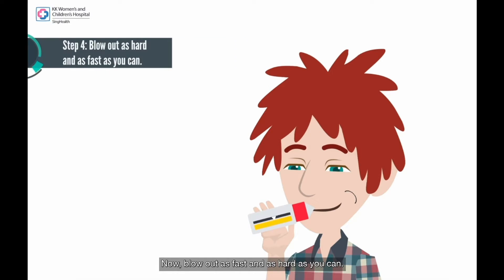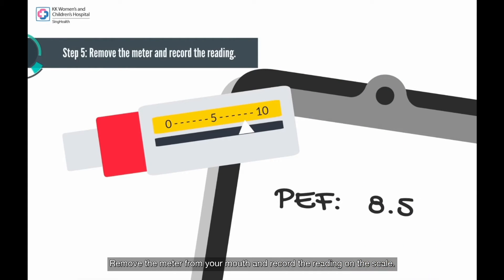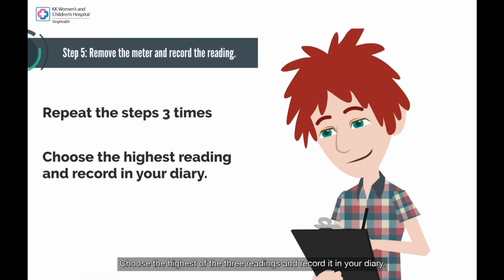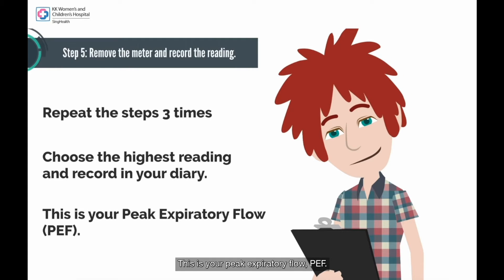Now, blow out as fast and as hard as you can. Remove the meter from your mouth and record the reading on the scale. Repeat the steps three times. Choose the highest of the three readings and record it in your diary. This is your peak expiratory flow, PEF.